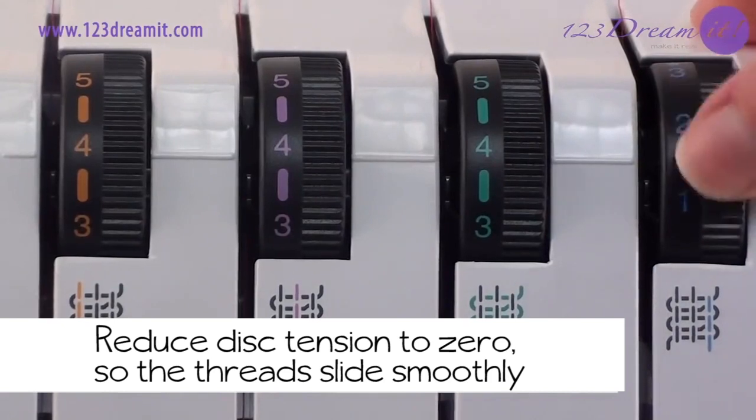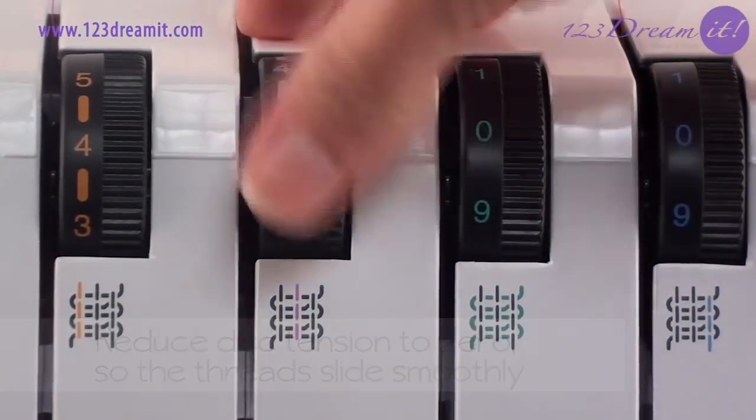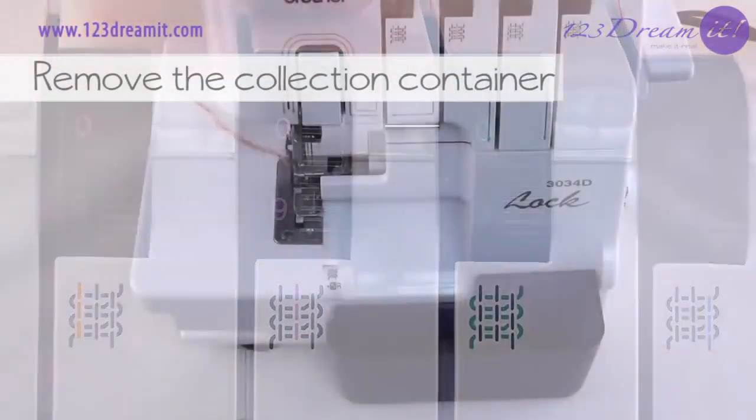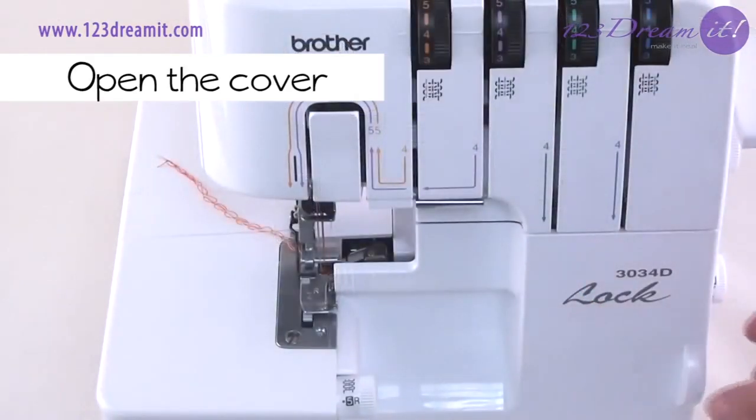Reduce the disk tension to zero so the thread slides smoothly. Remove the collection container and open the cover.